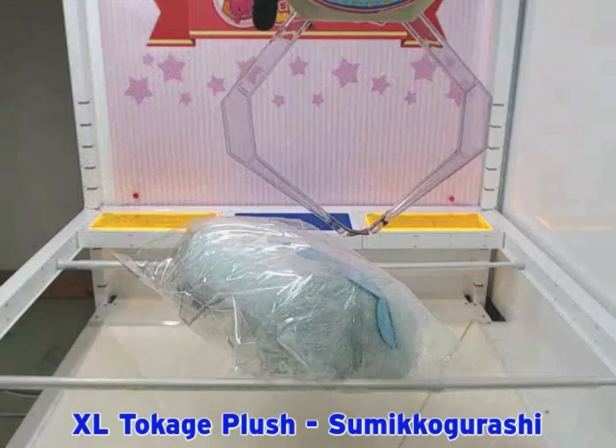Hi everyone, Mixi here. Today I'll show you how I won an extra-large Tokage plush on Toreba.